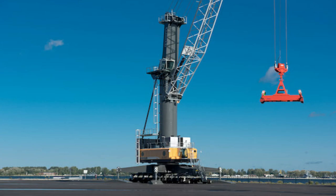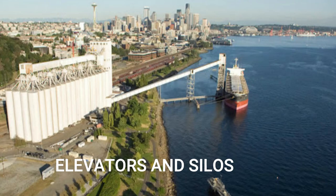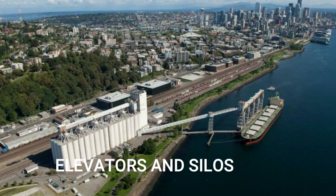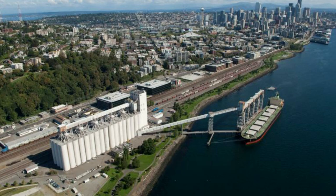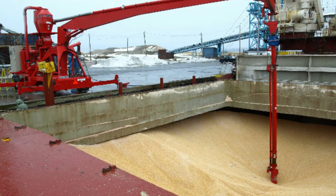Finally, at ports we can find elevators and silos, which are normally associated with bulk cargo such as grain. They may be operated by pneumatic suction arm hoses, which suck the grain out of the ship's hulls in order to be transferred to the silos.